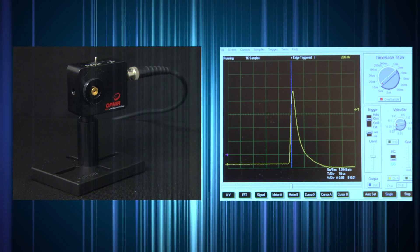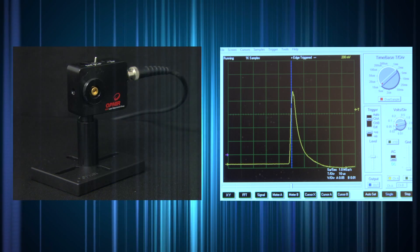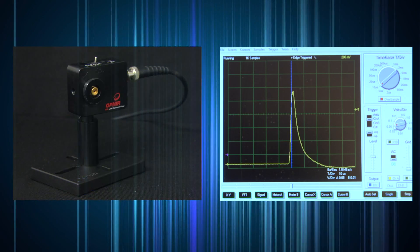Simply connect the output BNC cable to your oscilloscope, either plug in the power supply or turn on the battery switch, and you're ready to go.